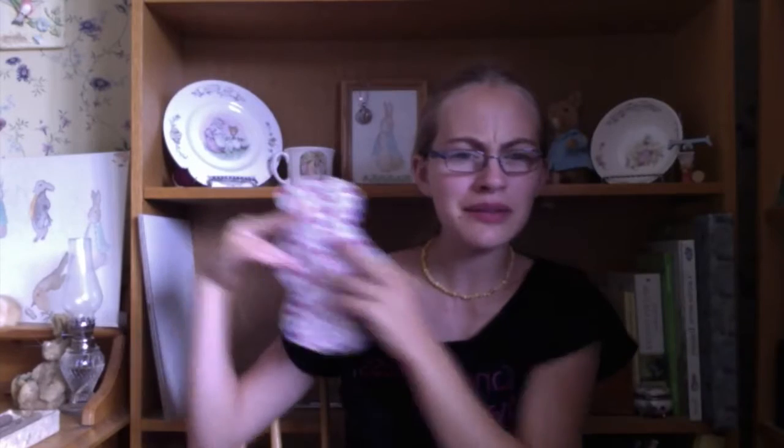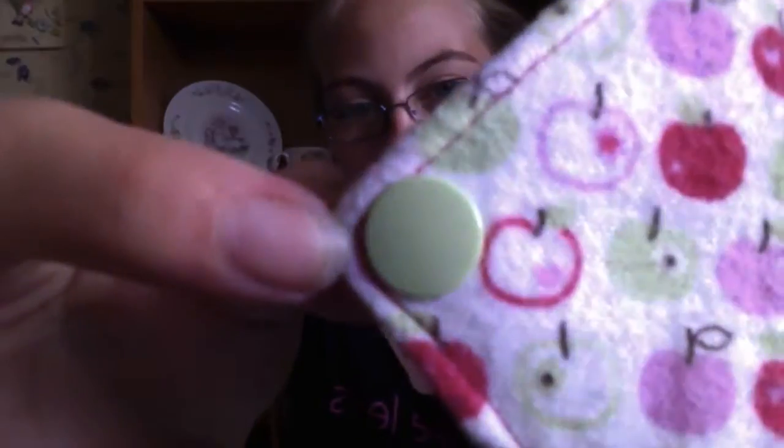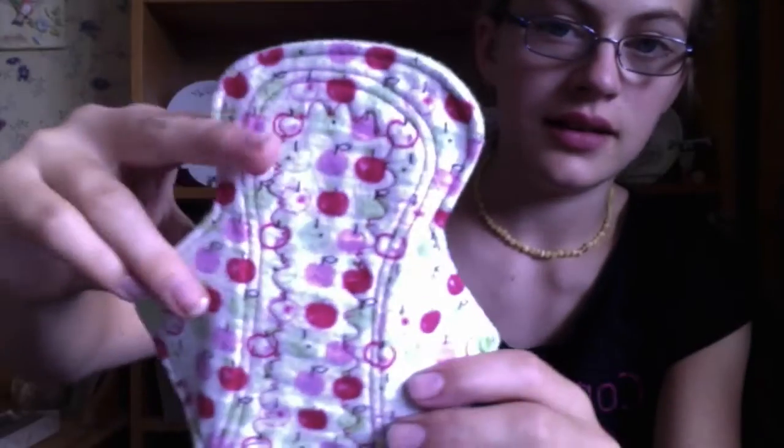The general shape of her pads is pointy with a little bit of a curve. Her core is Zorb, the top is flannel, the back is flannel. It has teal, it has wings, it has cam snaps in a really pretty pale apple green color. It has red thread and the stitching — there's nothing really wrong with it that I could possibly mention. It's beautiful.